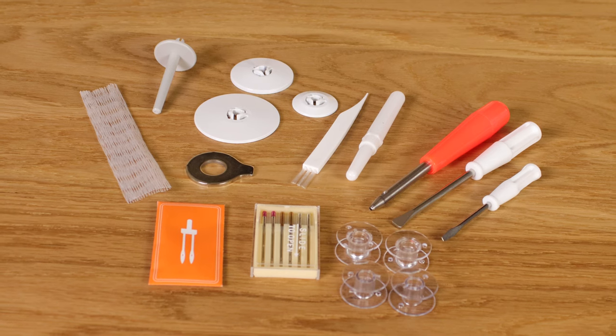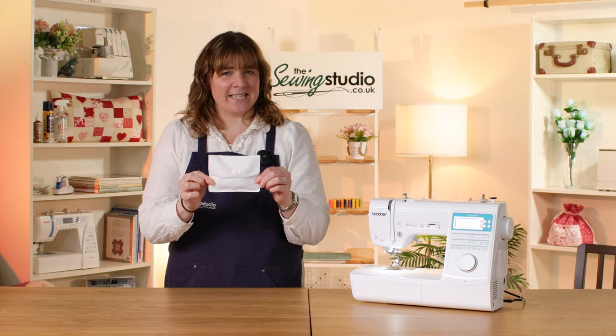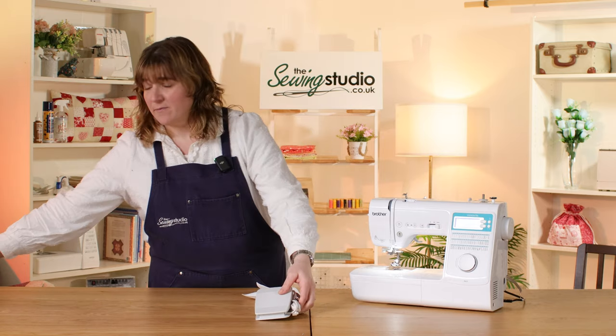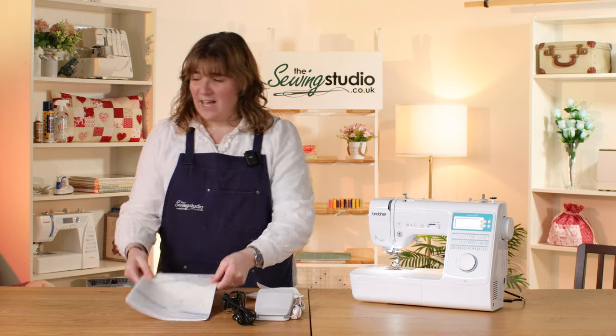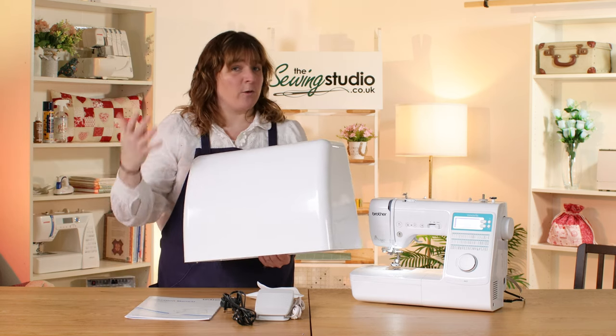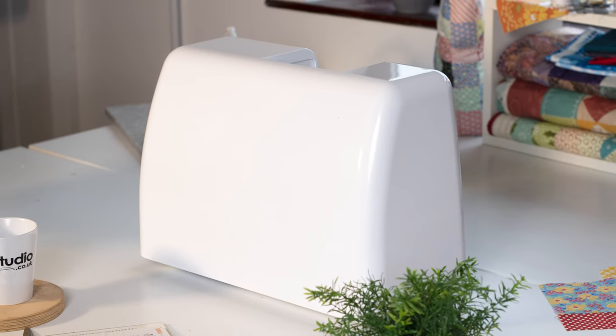It also comes with a range of accessories and they all pack away neatly in this little accessory bag. You've also got your foot control, your power lead, and a manual. There's also a hard cover which fits over the top of the machine — perfect for storing away or transporting — and the weight of this machine is 6.5 kilos.